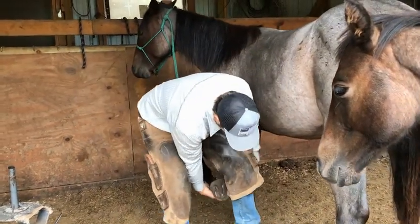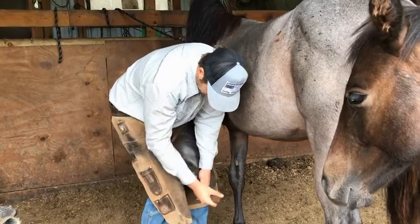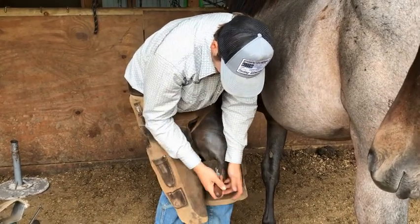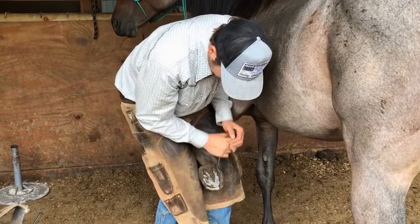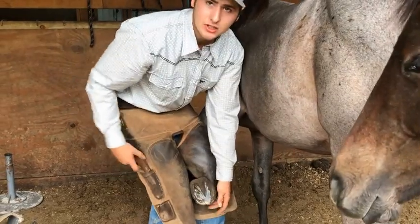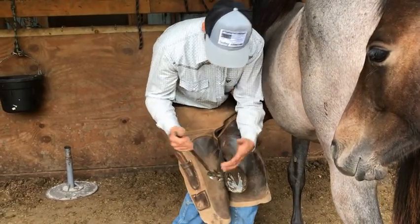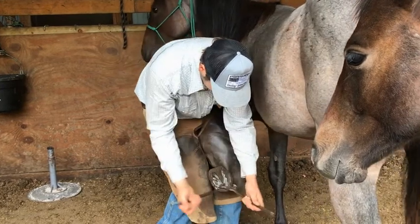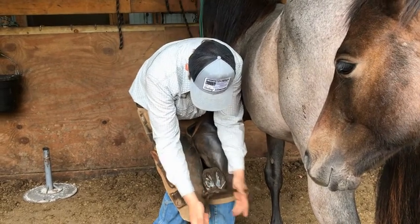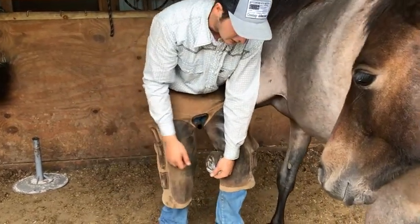Now I'm going to go about and trim this foot. As a farrier, I put it between my legs like this. I'm going to take my hook knife and scrape the dead or exfoliating sole off, then clean the frog up a bit. Since this horse is barefoot and will be barefoot all year, I'm not going to take much off because she needs some of that protection. Next, now that I've got that cleaned up and have a path for my nippers, I'll take my nippers and clip off any excess hoof wall. With this particular horse, I only need to take that much off — I didn't nip the whole entire foot, just took a little bit off.